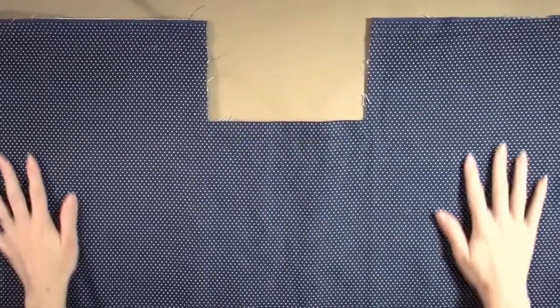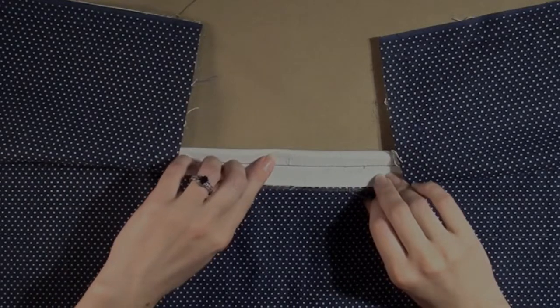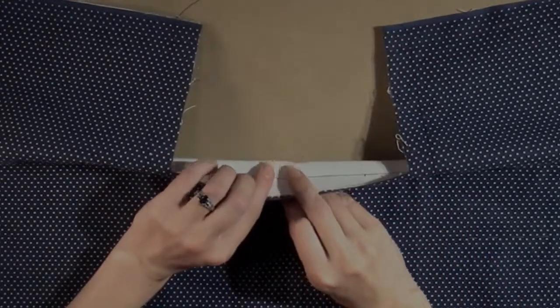Find the flat lined bag body piece and iron flat if needed. Place the flat lined bag body right side up on the cutting table. Find the notch marking the center of the bottom and place a pin here so that you can see it from the right side.